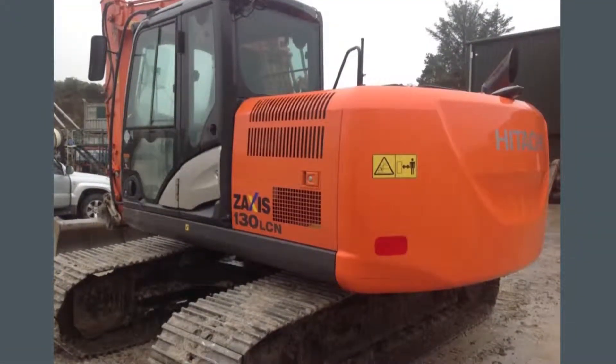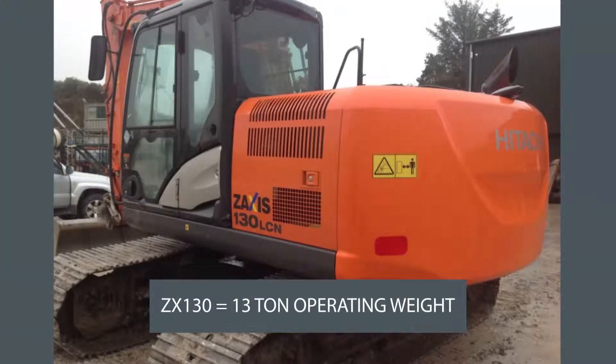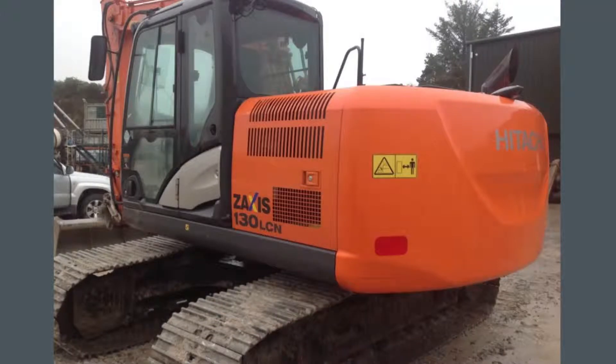Following on from the way Caterpillar model numbers run, this is a Hitachi machine. Zaxis is the main series or model name of their excavators. The 130 means it's a 13 ton machine. LCN means it's the long carriage for that model, and N means it's a narrow version, which is useful for restricted access areas or for roads with width restrictions — so you don't want to be carrying a machine wider than that width restriction.